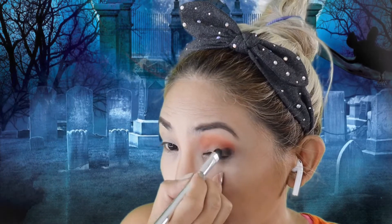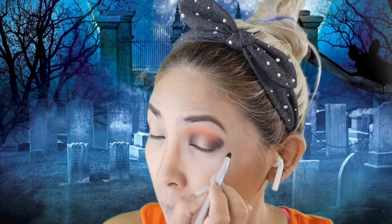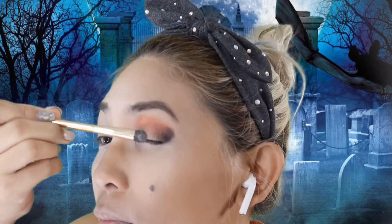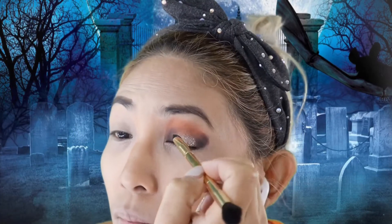Then we're gonna deepen it with a darker color — usually dark brown or black — on the corner as well. Then we just have to blend this all out together. Keep on blending, no harsh lines. That's how we make our eyeshadow. This side of the eye is the normal looking side.